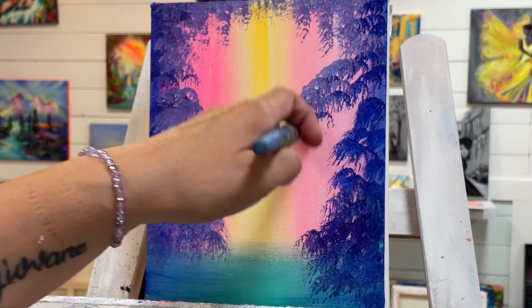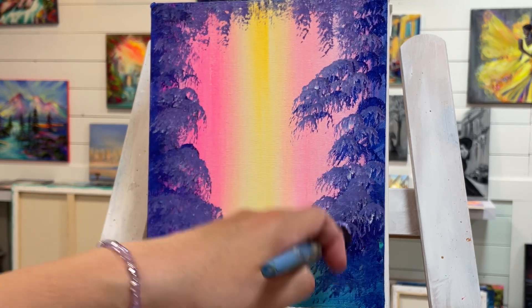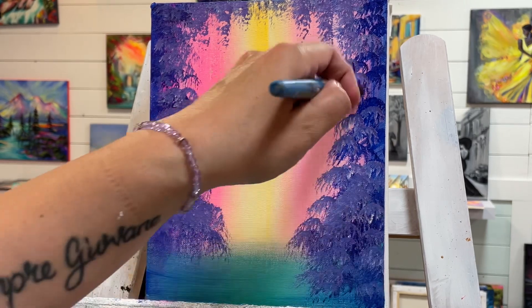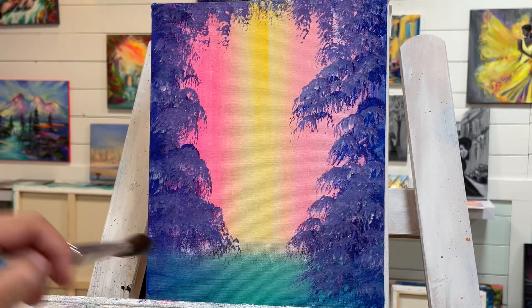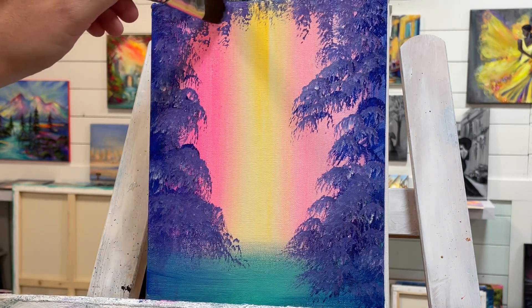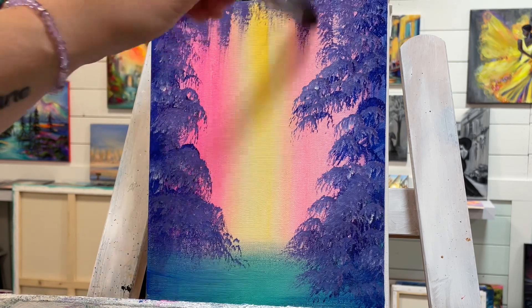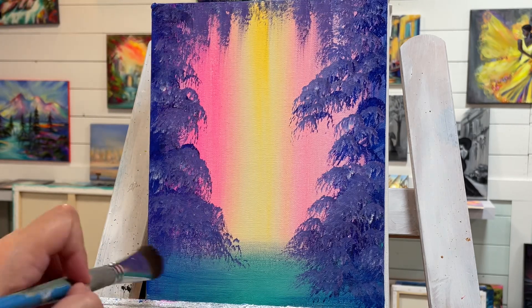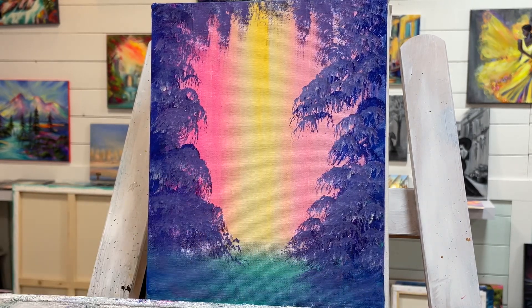If your mop brush gets too saturated, you won't be left with these nice foliage brushstrokes or shapes. So it's important not to get it wet — you don't want too much water on your brush. Now I'm just going to gently sweep and pull a little bit, then go right into the water and pull from either side.